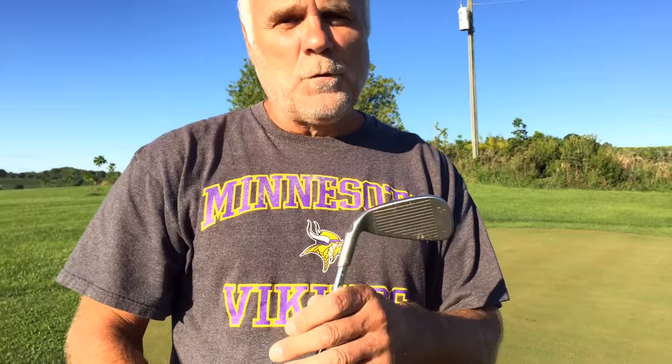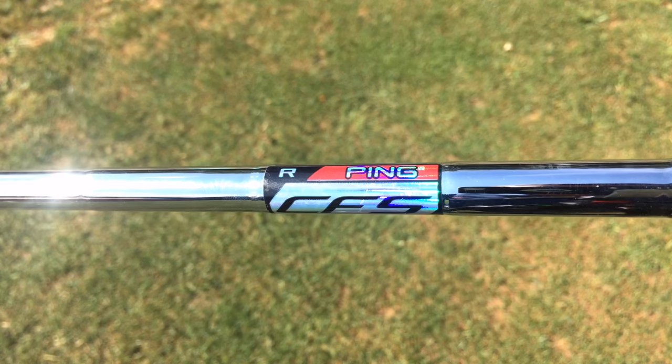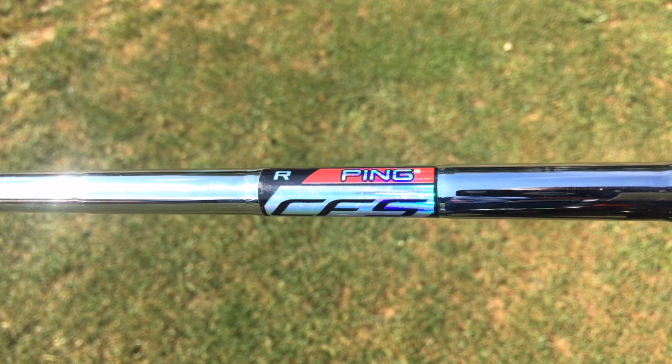For two weeks he sold me a new set of irons every week. He's my best customer right here. Okay, you bought the G20s. Why did you get the G20s? I went to the G20s because the Wilsons had a graphite shaft on them, which I did not like. So you went back to steel. I went back to steel.